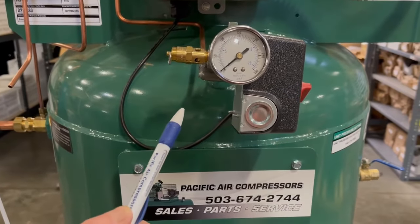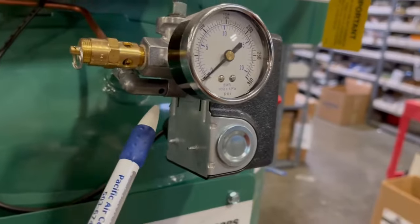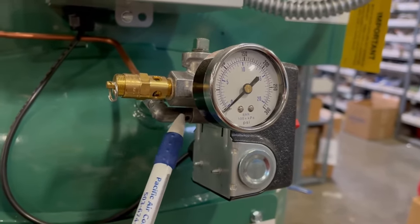The most common issue we hear from customers is that the unloader valve on the pressure switch is bleeding air out continuously after it shuts off. That's usually an indication that the check valve is stuck open.